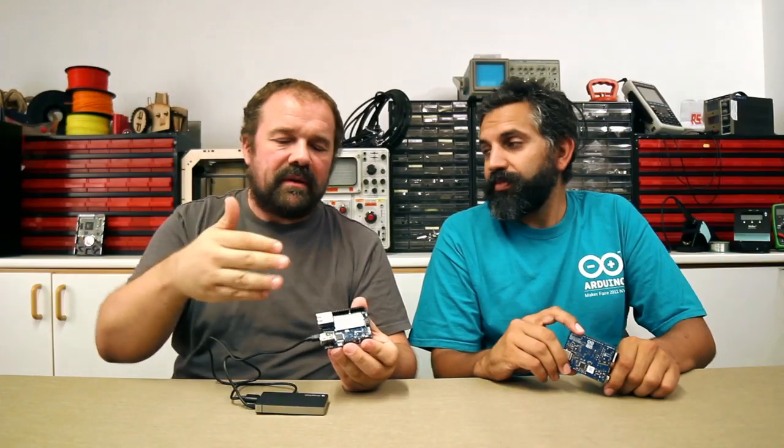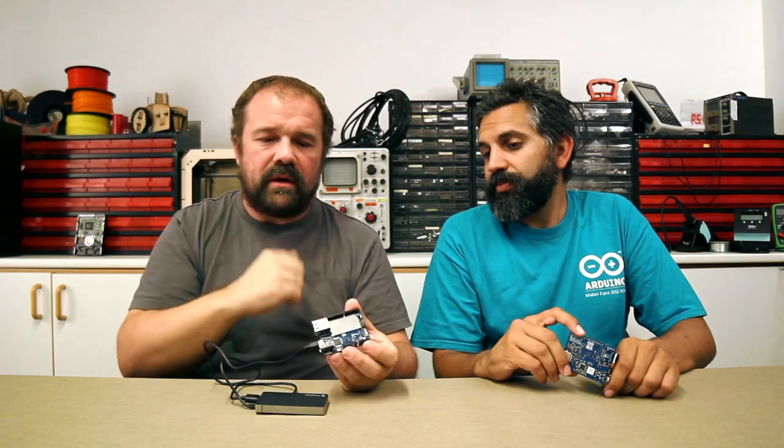This board is coming to you very, very soon. It's a regular Arduino, so you can use 90% of the shields that are available on the market — 90% because this is based on a Leonardo, and some shields are designed to run just on the Arduino Uno, so some of them might not be compatible. 90% of the shields work on this.